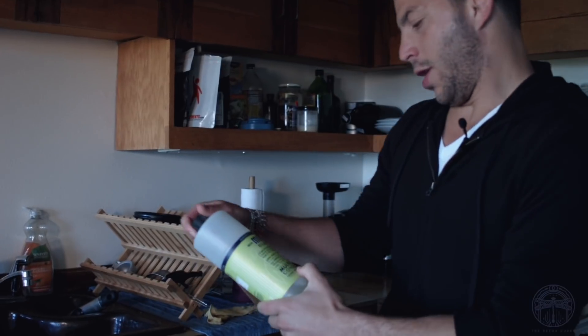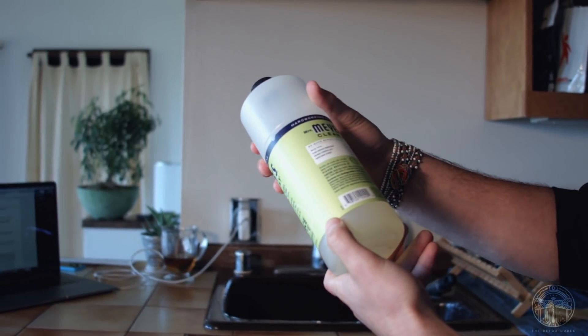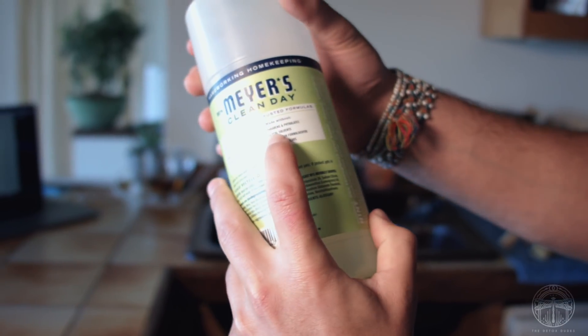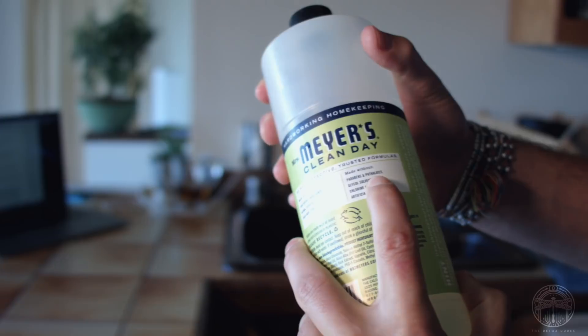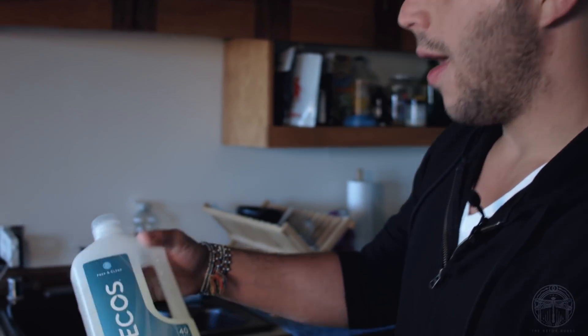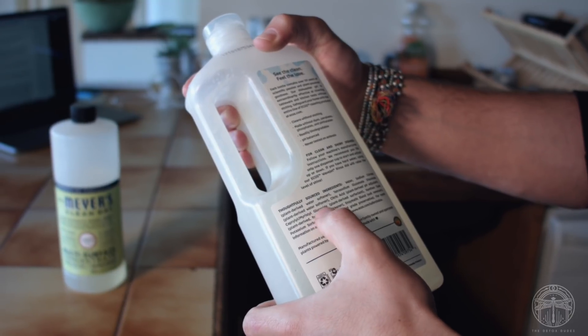There are companies that make an effort and companies that don't. The ones that make an effort will have labels saying things like: made with plant-derived ingredients, natural essential oils, birch bark extract, made without parabens, phthalates, glycol solvents, chlorine, or formaldehyde, no artificial colors. So they make an effort. Ecos says 'plant power washes away residues.' That doesn't mean there are absolutely no chemicals, but this company is pretty good — almost everything is a plant-based ingredient.